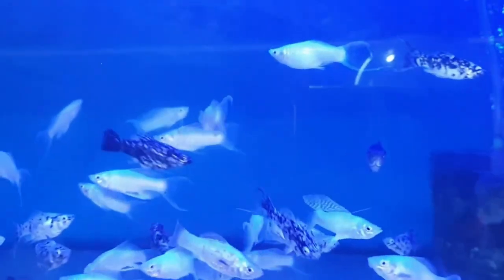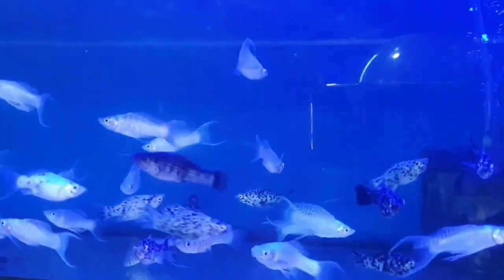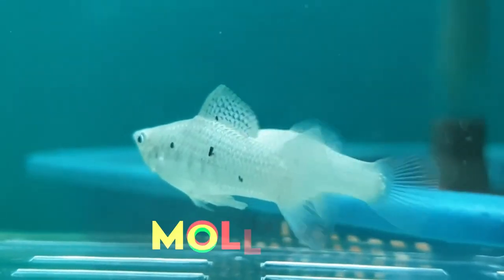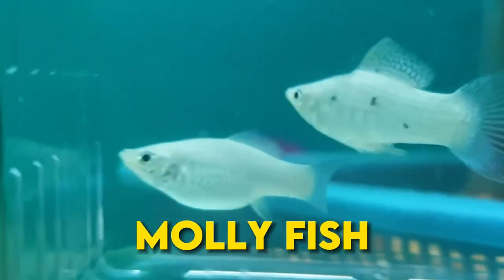See this fish? I bet you already saw this from your local aquarium shop or elsewhere. Still trying to figure out its name? Holy moly, it's the molly fish! Sounds familiar now?